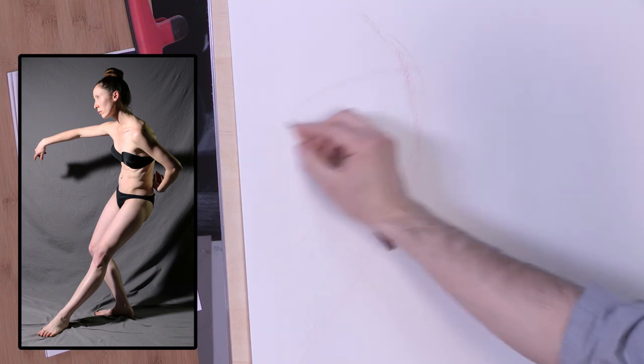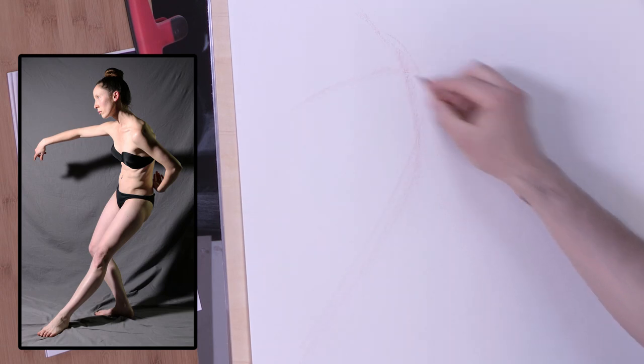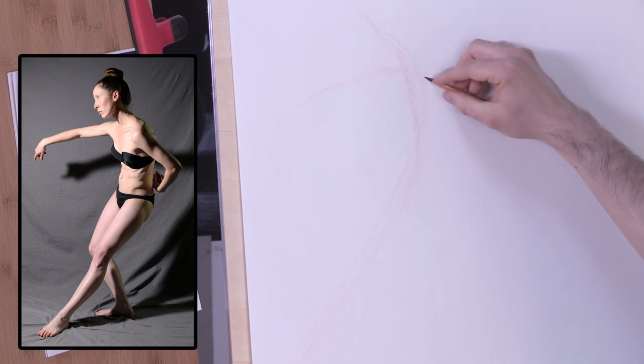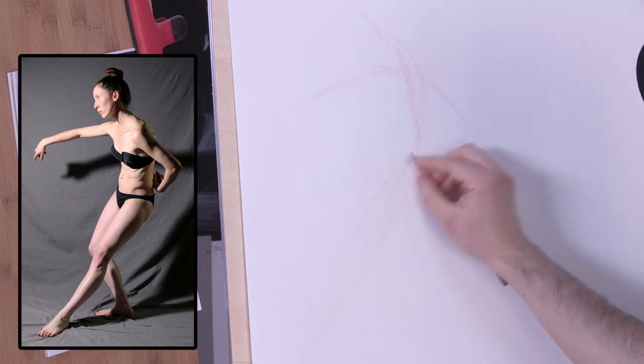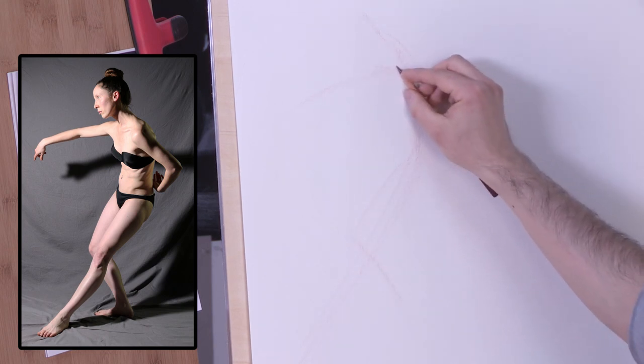I can see that one arm goes off in this direction, and the left shoulder is a little higher than the right shoulder. The arm is going like this. These are just my first attempts, so I know they're going to have to be revised.